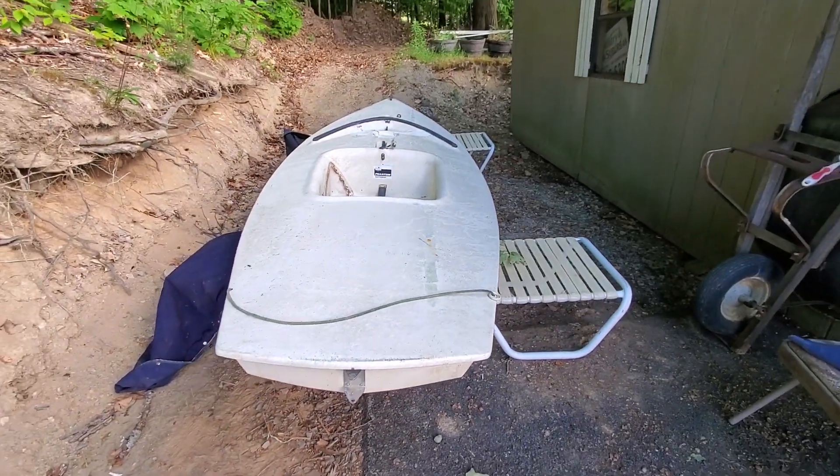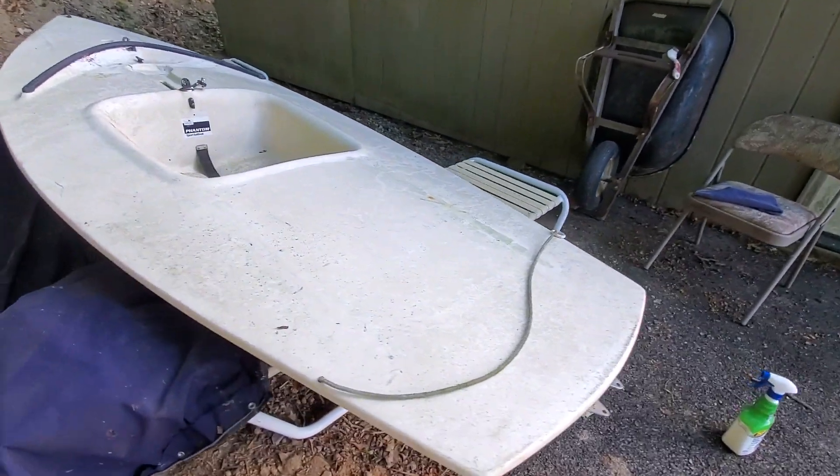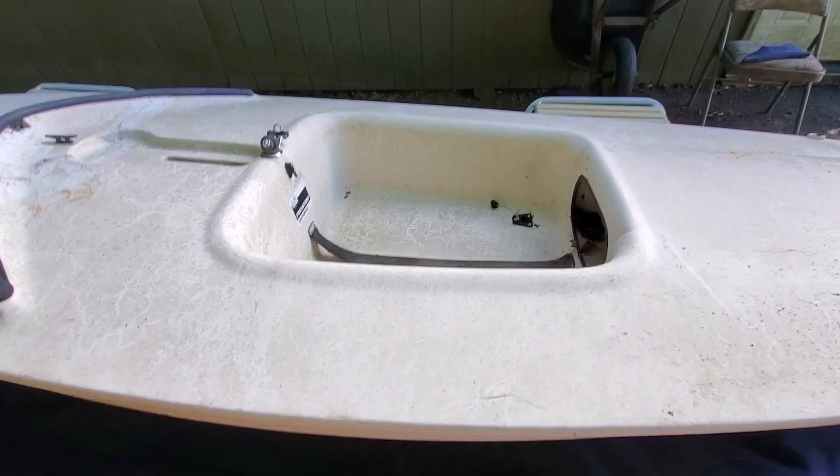This week is absolutely beautiful and I've been working on this thing every single night after work instead of making YouTube videos. I do apologize, but you have to take advantage of the sun when it is out here.